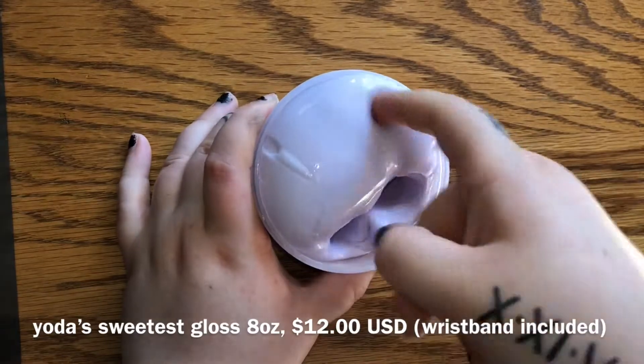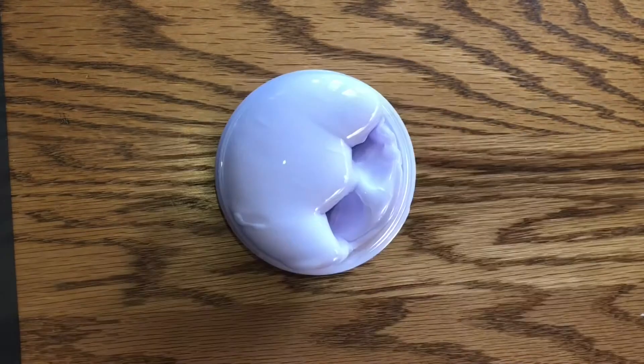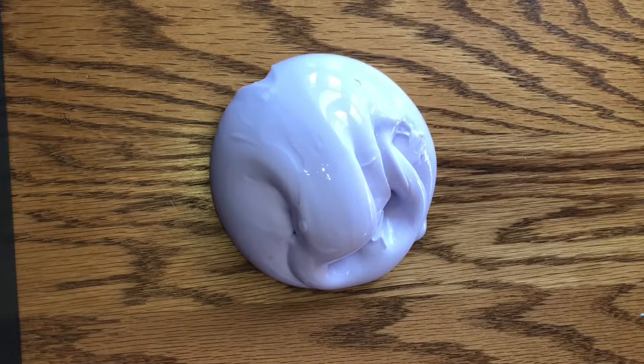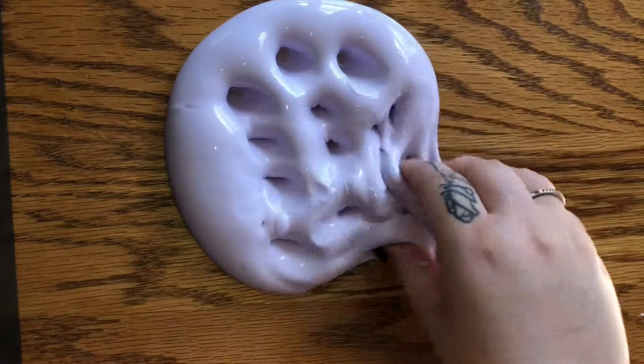All the other reviews said this smells like a fruity candy, but to me this smells like chocolate. It could just be me — I don't know, who cares though, like look how gorgeous this slime is. I really don't even care about the scent at this point.